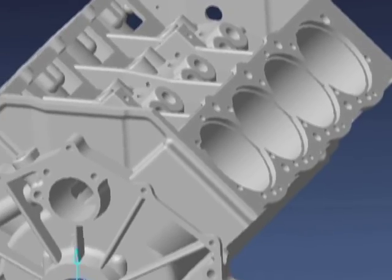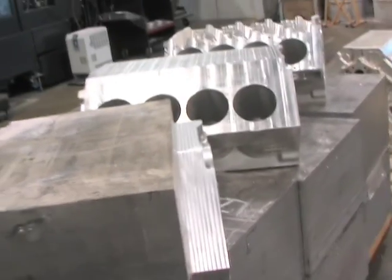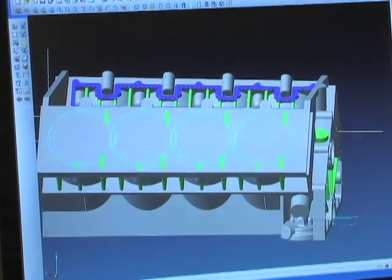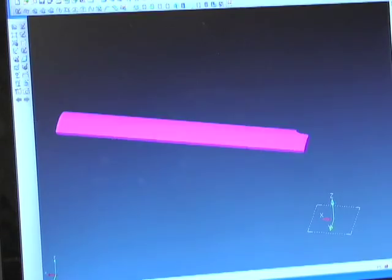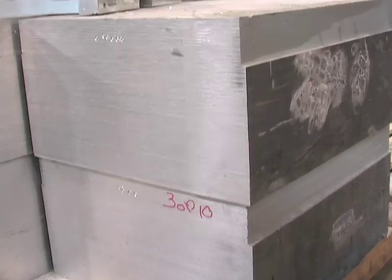This can be done to any type of block, whether it's a 900 cubic inch or 400 cubic inch. We can put any combination of heads and blocks together — whether you want a Ford head on a Chevy block or vice versa. We can put together different crankshaft combinations, different bore space combinations, water-jacketed or non-jacketed — just about any combination you can come up with. It doesn't matter; we can accommodate just about any order out there.